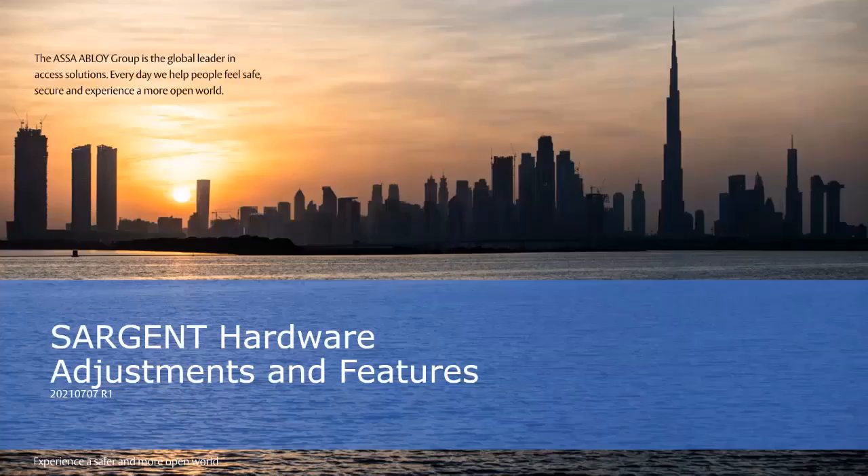Welcome to another ASSA ABLOY Academy webinar. Today's webinar is Sargent Hardware: Adjustments and Features. My name is Russell Corabo, and I will be your lead instructor today. This session should take about 50 minutes.